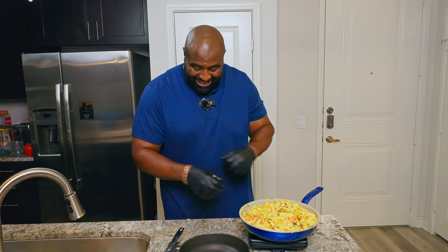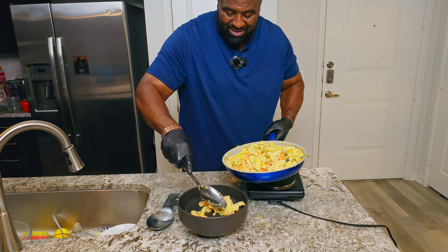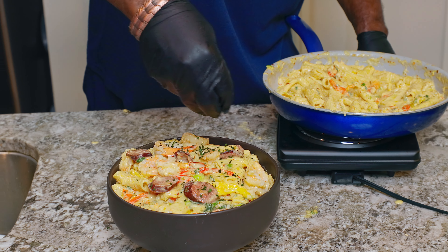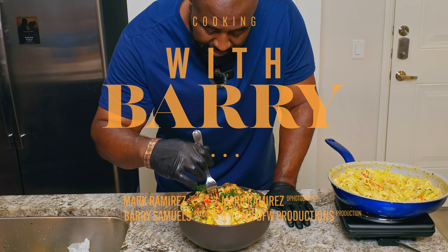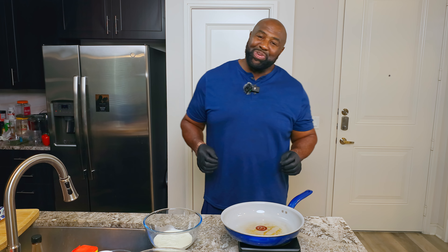Mr. Culligan! Hey, ribby-dibby-doo, buddy. You know, when I come up with some Jamaican singing, you know I'm bringing the Jamaican flavor today.